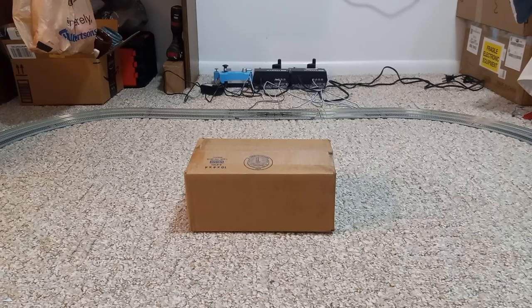Hello everyone, welcome back to another video. Today we're going to be doing a little model train video.